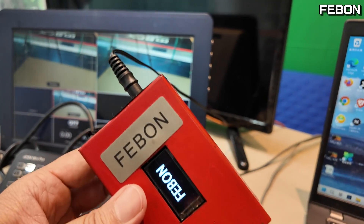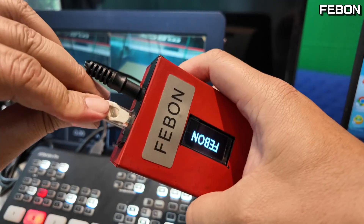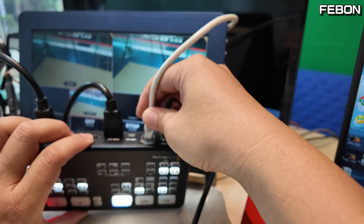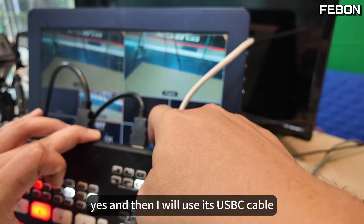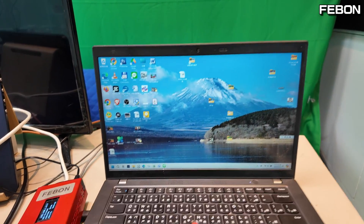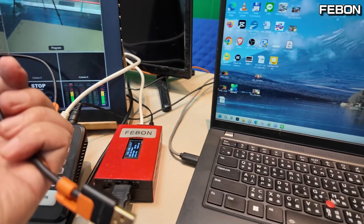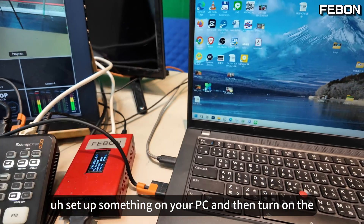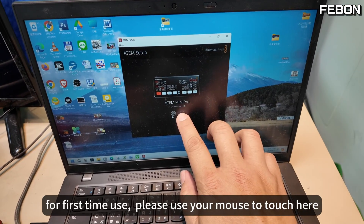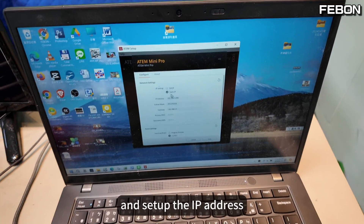Then connect the Ethernet cable and connect to Antmini Pro's Ethernet port. I will use this USB-C cable to configure something on the PC notebook. For the first time use, you need to set up something on your PC. Turn on the app, then use your mouse to touch here and set up the IP address.